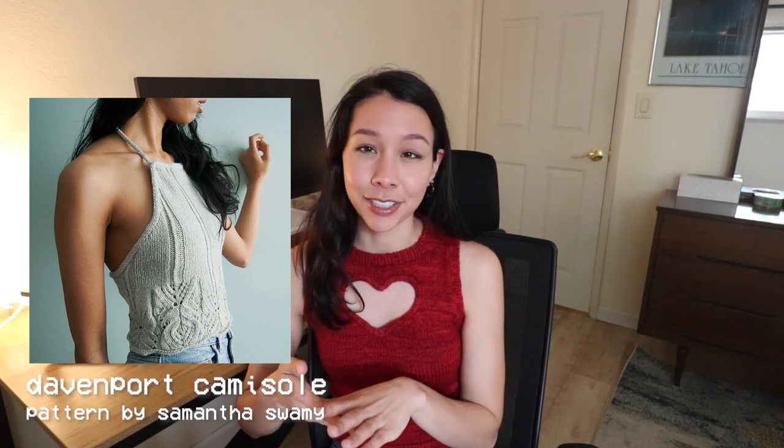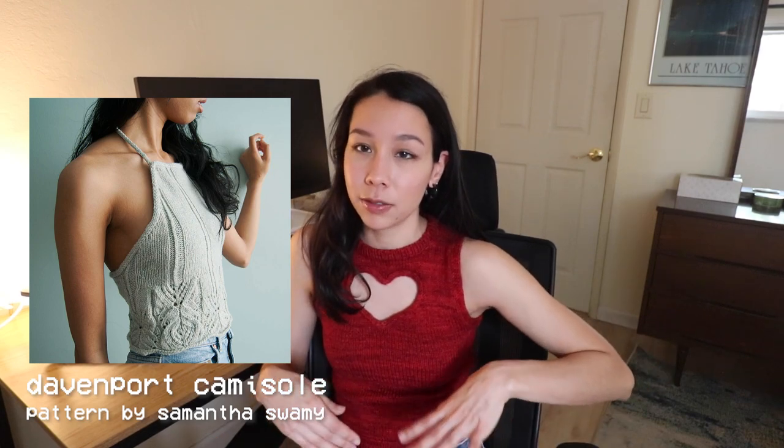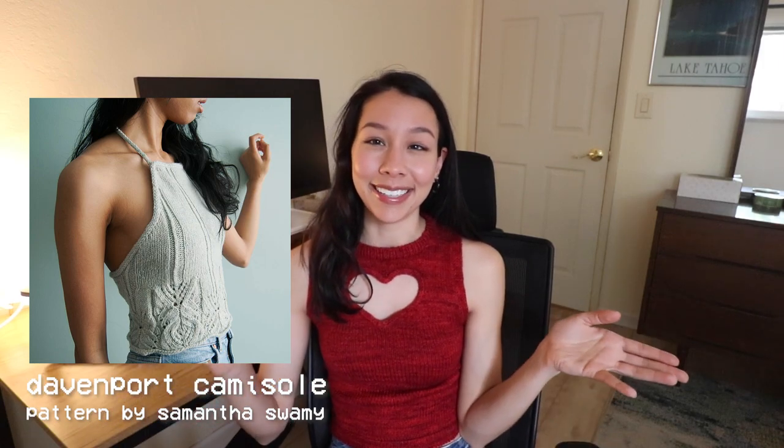Next up I have the Davenport Camisole by Samantha Swamy — fun fact, she and I actually grew up very close to each other in Northern Virginia, which I think is really fun since we're now both pretty involved with the online fiber arts community. This summer top is a halter top, so your entire upper back is going to be exposed and it just comes down to cover your lower back, which is great for summer. It also has absolutely gorgeous lace at the bottom waist part of the top. It takes a very basic halter construction and adds this cool bit of texture to make it a really unique handmade garment.